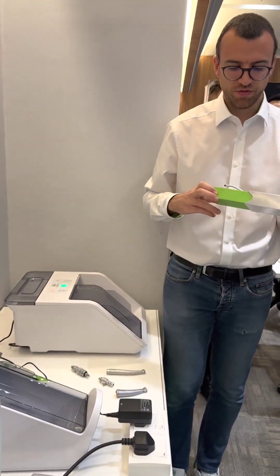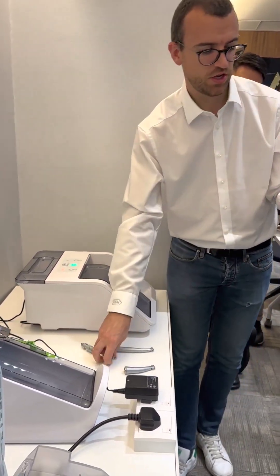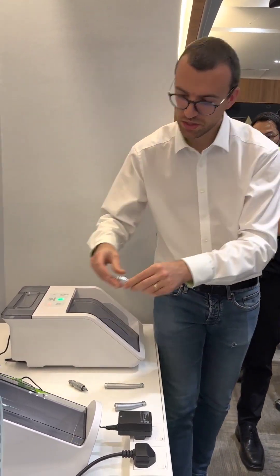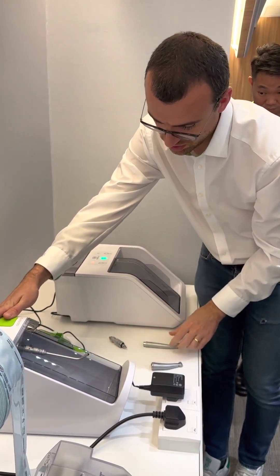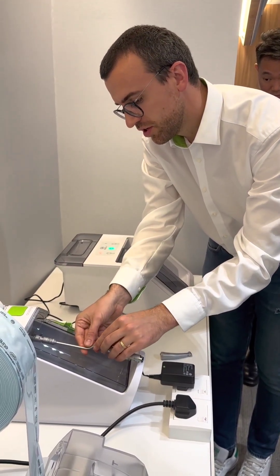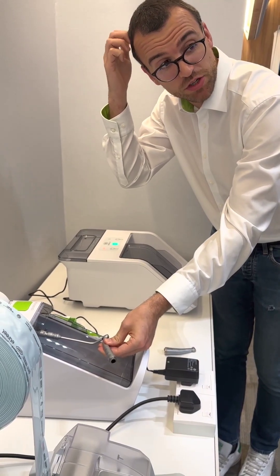Someone asked me about the chucking system — there is a specific adapter for the chucking system. In this case, you connect, place inside, and you have to use the hand pieces and the open door. It's the only case that works with the open door.